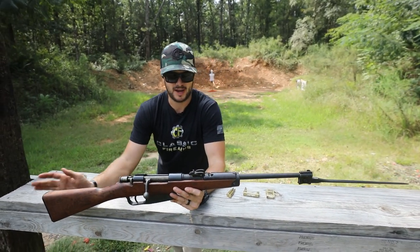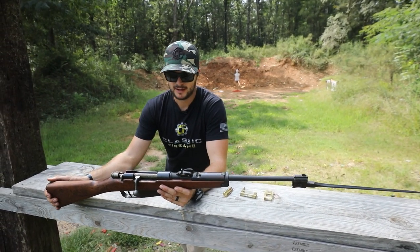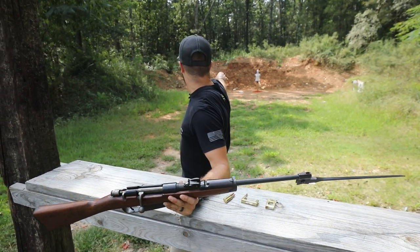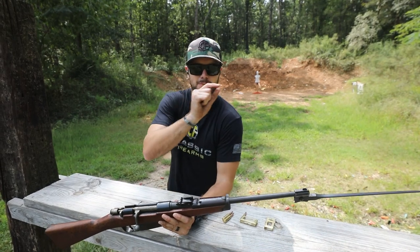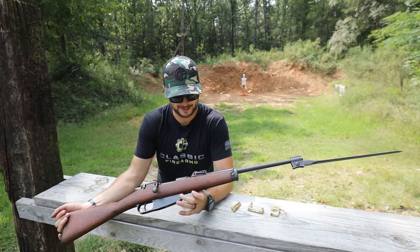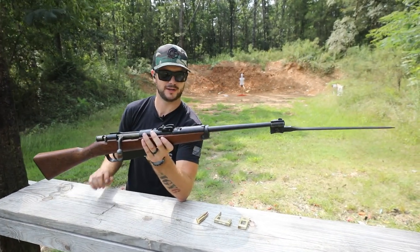I haven't done any type of accuracy testing or anything like that. I'm at a 25-yard range, and from the impact that I can see on Mr. Hand Select, I see the little black dots showing up on the white paint. I at least know I'm hitting my target, so I'm happy about that. Very cool stuff.